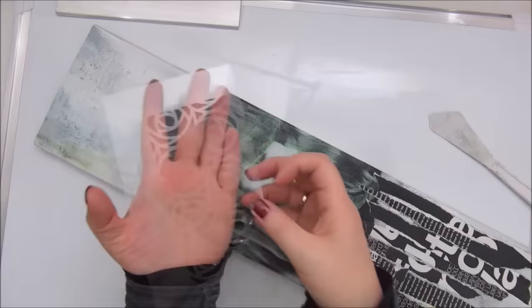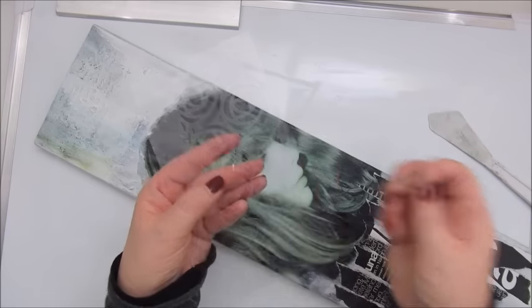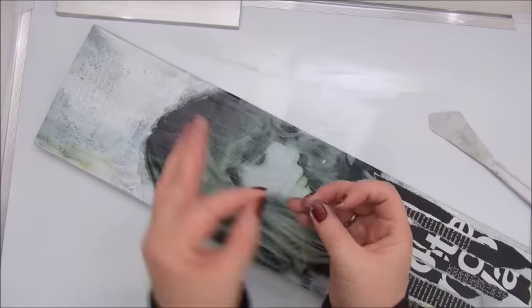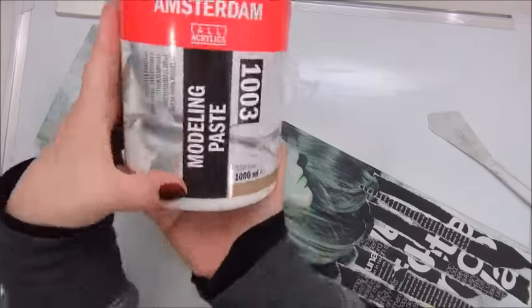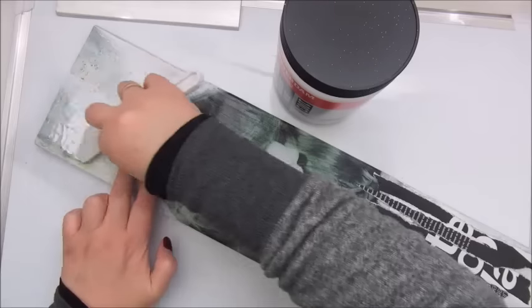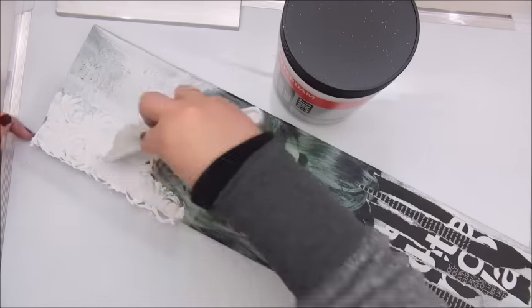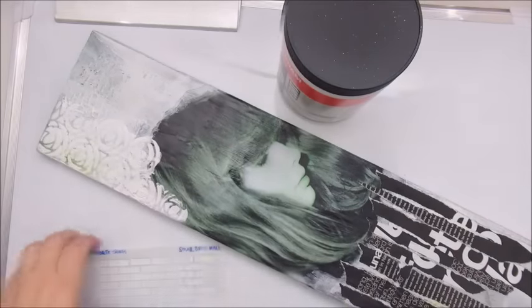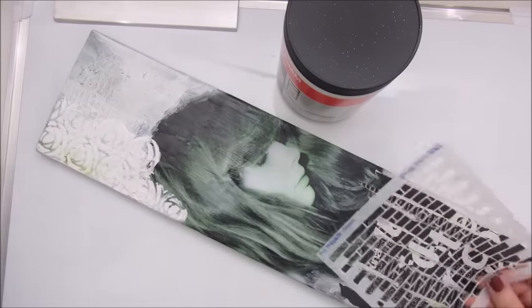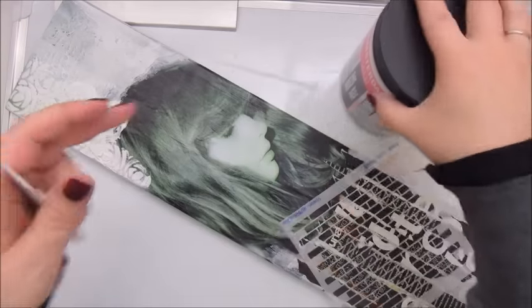I got this gorgeous stencil from Sunny in Happy Mail. And I am going to use this small brick wall stencil by My Favorite Things.